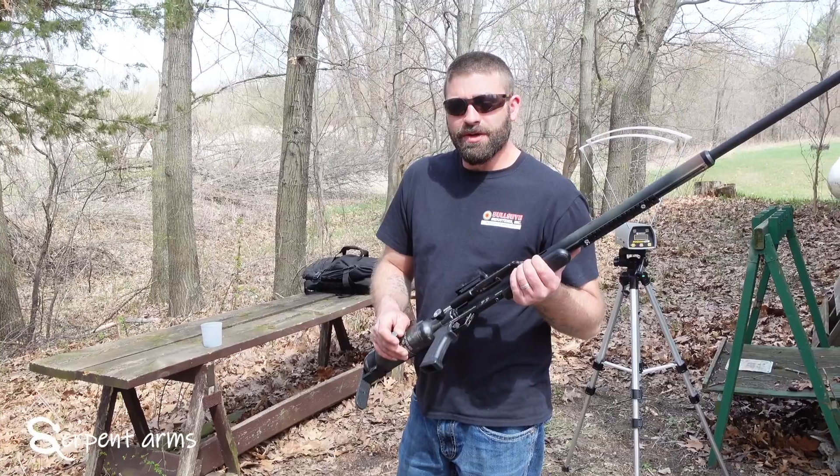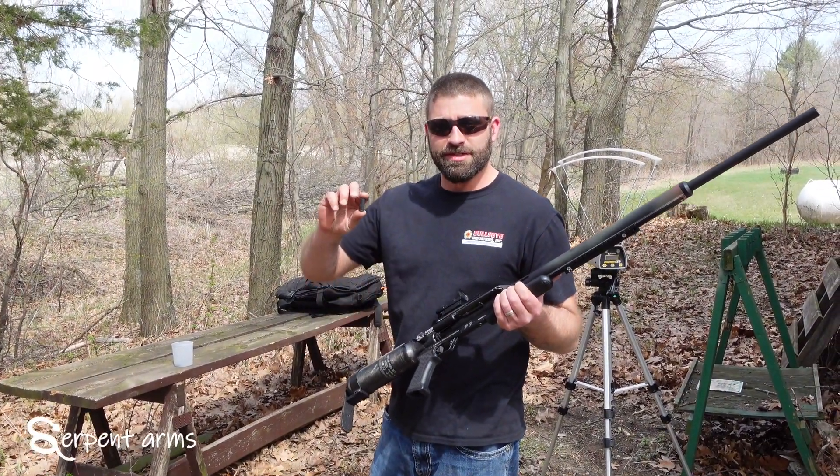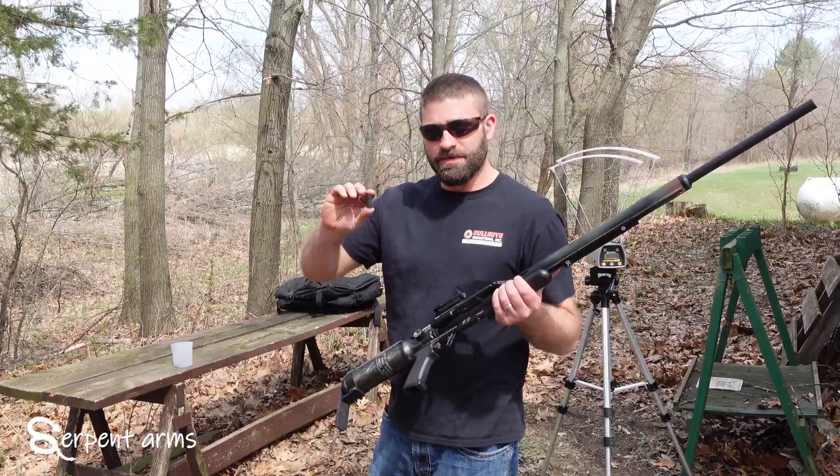For this shot we will show you the pattern we're getting at 20 yards again with the custom Rattler cartridge for a stock Air Force Texan .50 caliber.